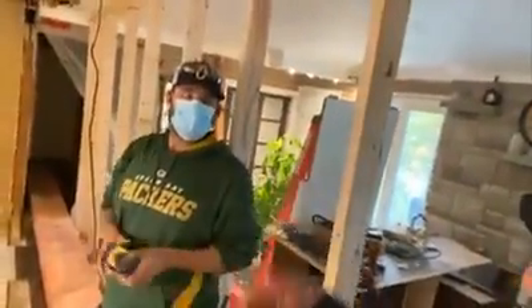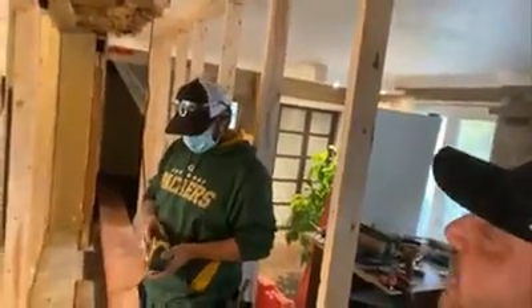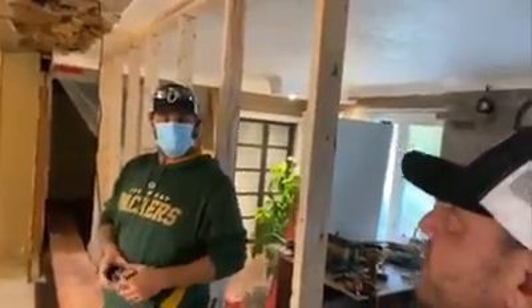Thank you so much. We'll do a quick little episode after to show what happens when we install the beam. Thank you so much, audience, for joining us on LukeyTV.